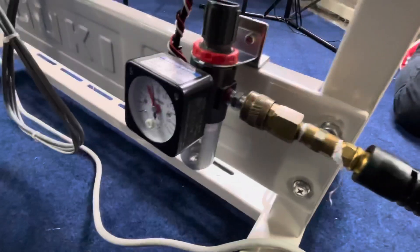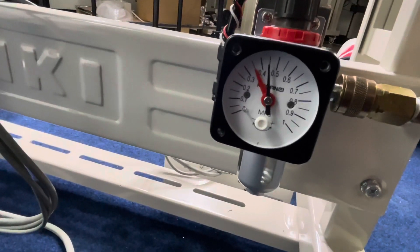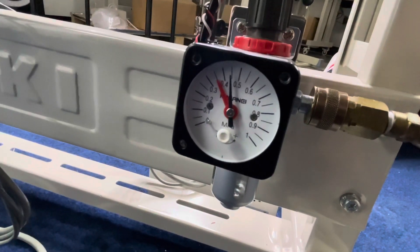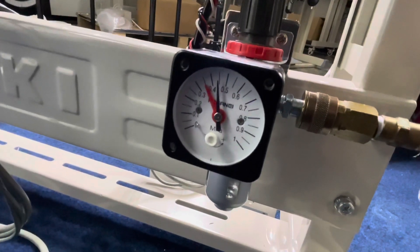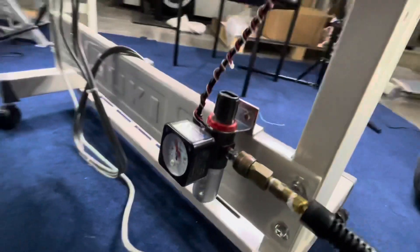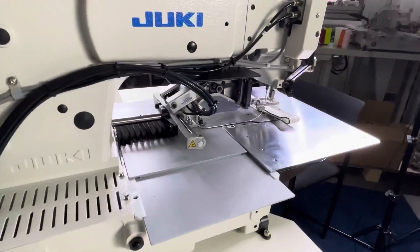Here we have the quick connect, and you just want to make sure that your air pressure is anywhere from four to five. Right now it's a little bit more than it should be, but it's going to work just fine. Especially with heavier material, you want to make sure and apply enough pressure so that the clamping system grabs that webbing really nice and tight.